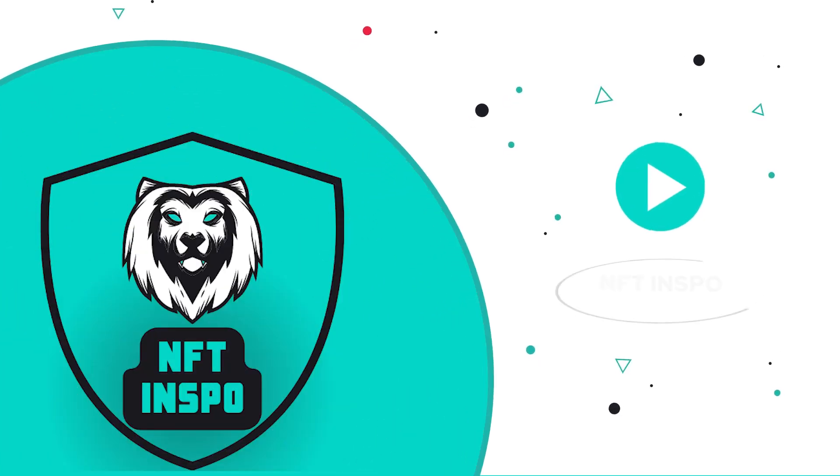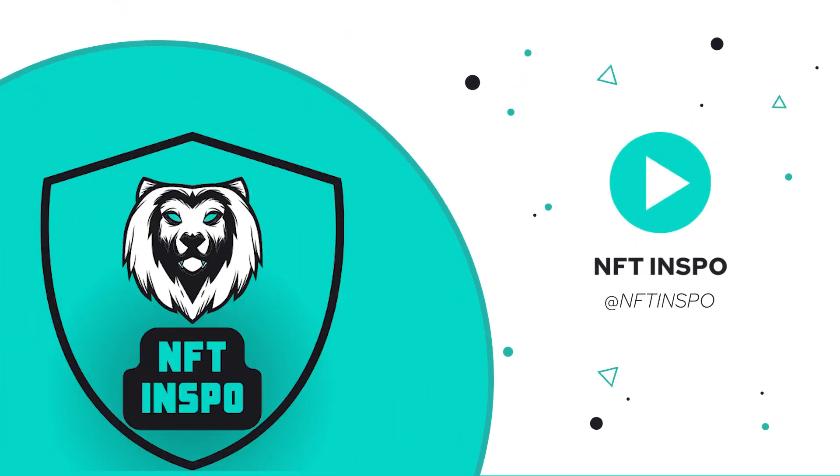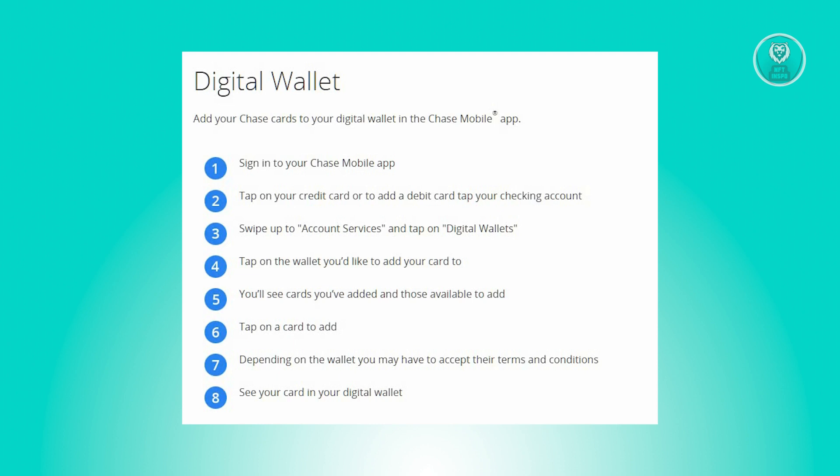Hello guys, welcome back to NFD Inspo. For today's video, we are going to show you how to add a card to Chase Bank Digital Wallet. So if you're interested, let's start our tutorial.